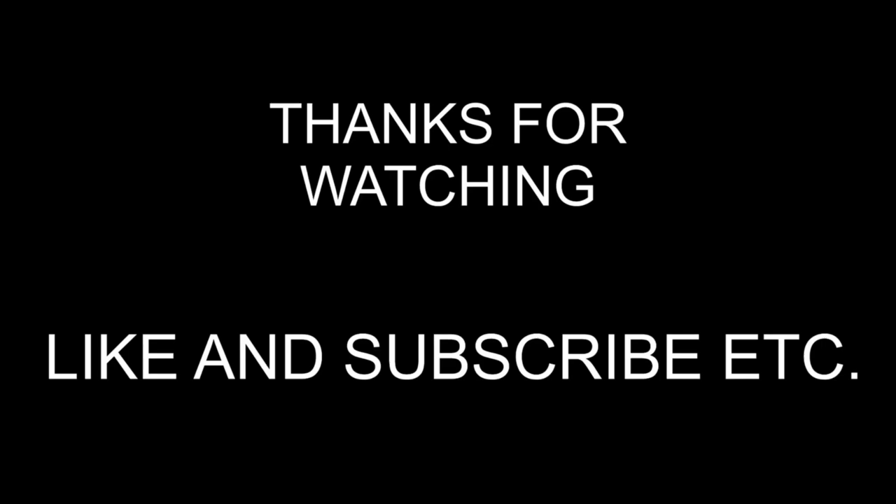So until next time - every time I never think of a thing to say. That is today's video done. Until next time.